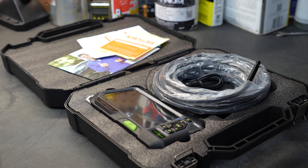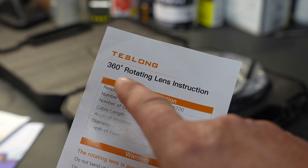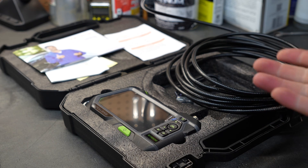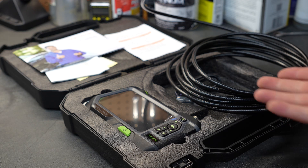I get offers all the time from companies that want me to take a look at their borescopes, and I normally turn them down. However, this particular borescope promises a 360-degree rotating lens. After reading that, I said absolutely — we'll take a look at it, give it an honest and fair assessment. I really wanted to see how it operated, and I'm sure you will too.